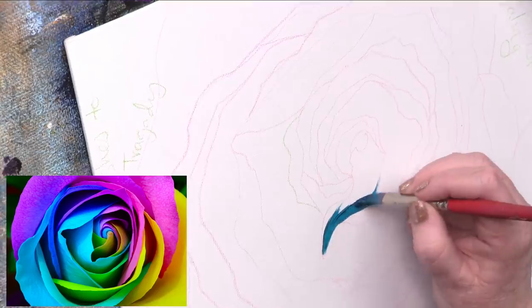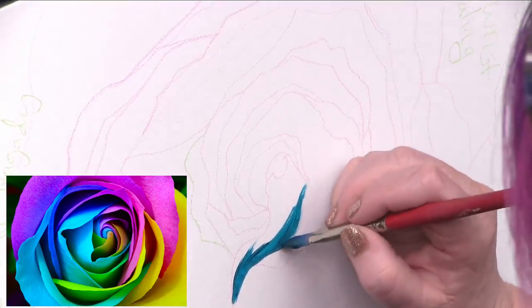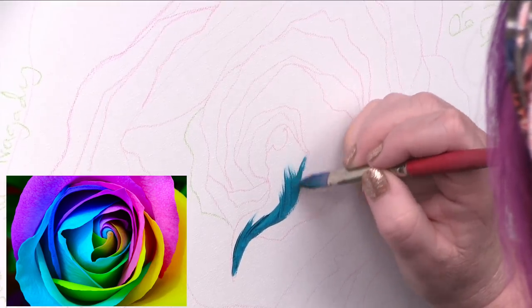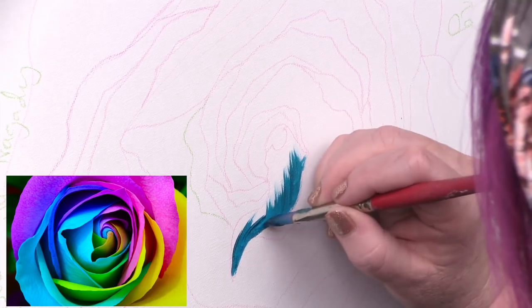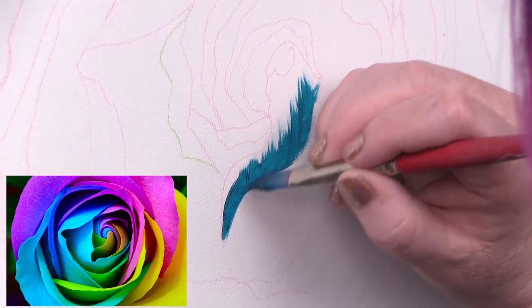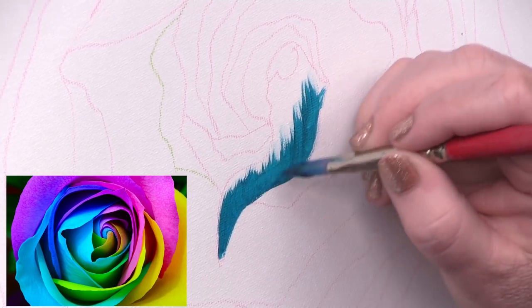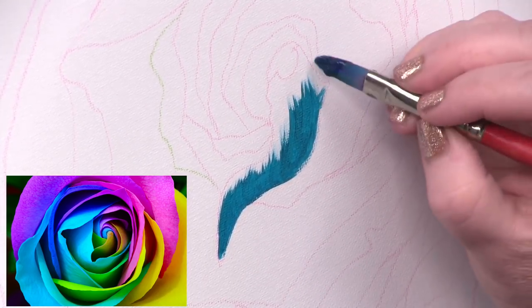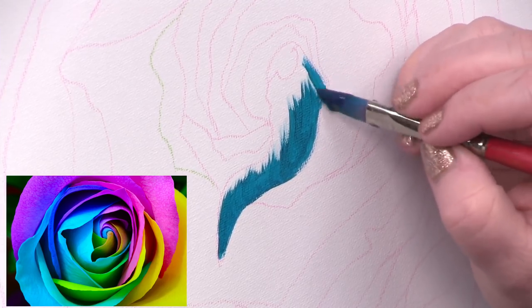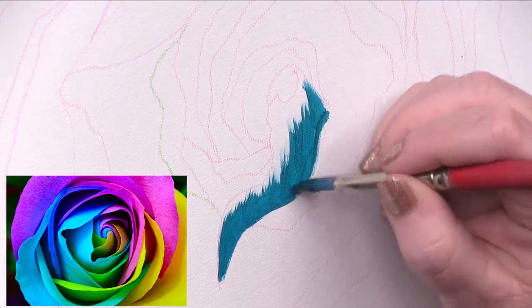I'm going to paint this in. One of the things I want to do is pull the brush stroke upwards — this will help me later when I'm trying to show the directionality of the rose.